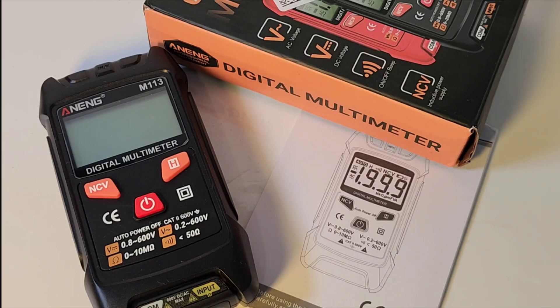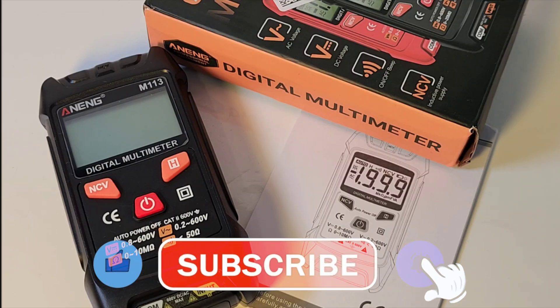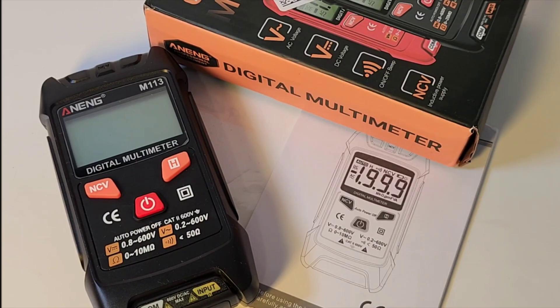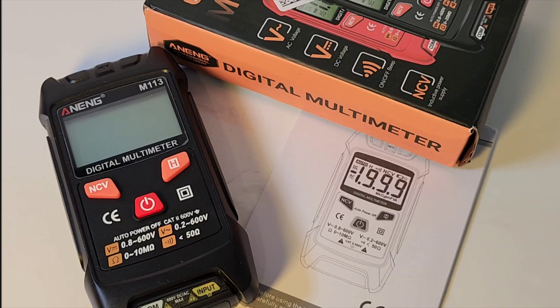Anning M113. This won't be a long review. There's not a lot to this meter. Yes, this is once again another one of those smart meters — absolutely no manual override whatsoever. Picked it up for a whopping $10 Canadian shipped from AliExpress. So this is definitely dirt-cheap.